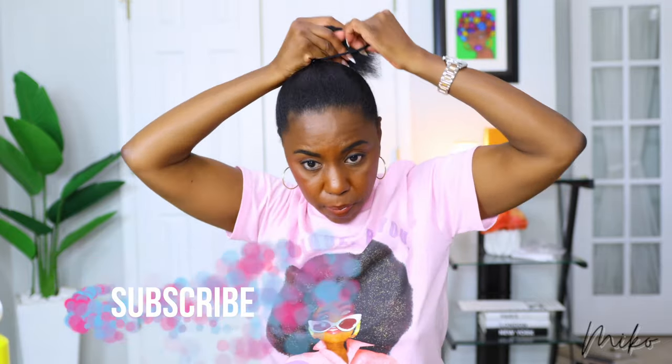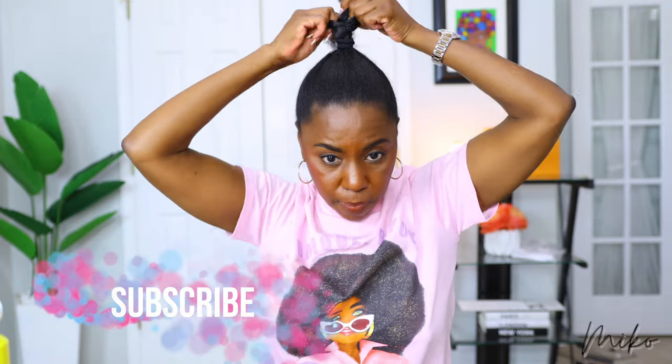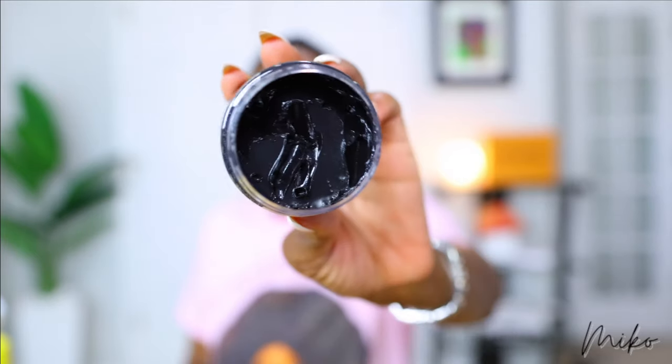So I'm going to go ahead and put my natural hair in a ponytail. To slick it down, I don't want to use gel because it's water-based and it's going to make my hair revert back. So I'm going to use this beeswax instead.